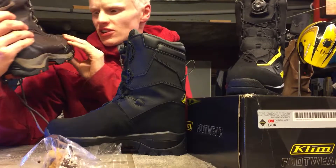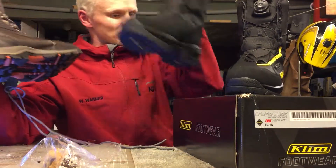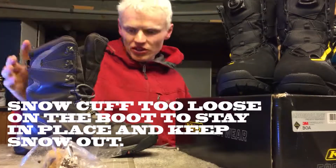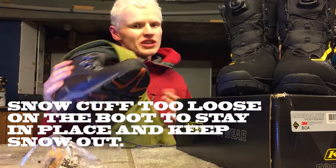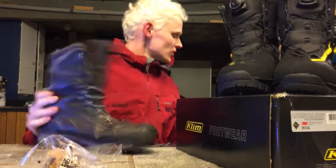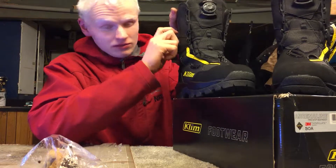These are Columbia tech lights - these are awesome snow boots, but that's what they are, they're snow boots, not snowmobiling boots. These are a really loose fit, so every time you would jump off the sled, I would get snow up my pants and in my boots.